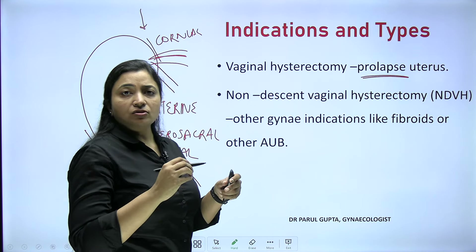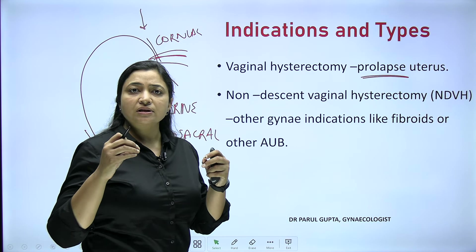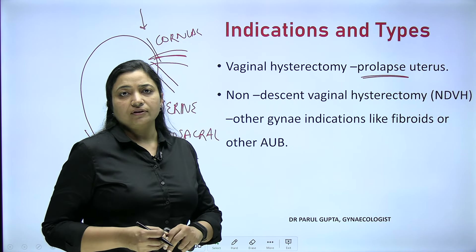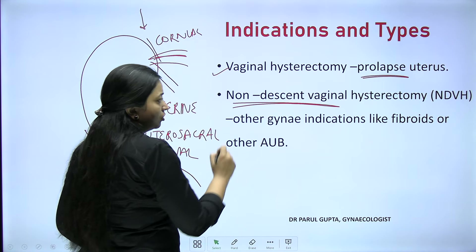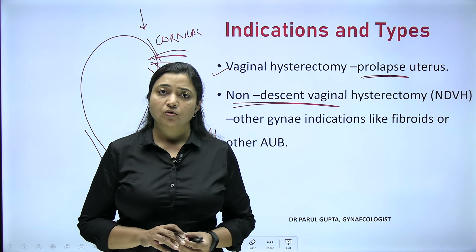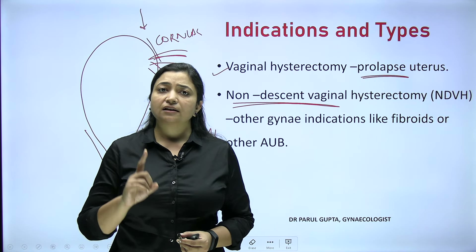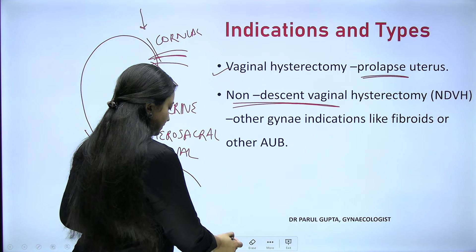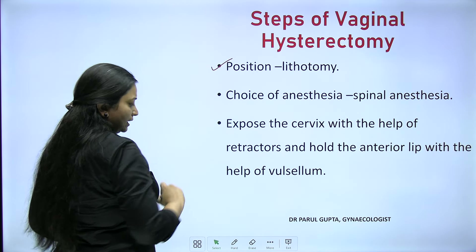First indication: prolapse uterus — the ligaments and supports of the uterus become lax and the uterus and cervix come out vaginally, pulling the urinary bladder and rectum with it. Second: non-descent vaginal hysterectomy, meaning there is no prolapse but we operate for other gynae indications — small fibroids (less than 24 weeks pregnant uterine size), polyp, adenomyosis, or other causes of abnormal uterine bleeding where the patient wants a scarless surgery.